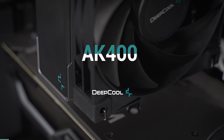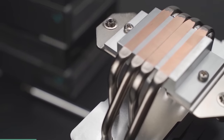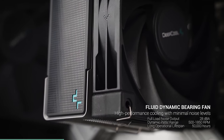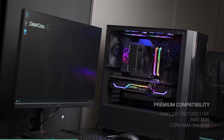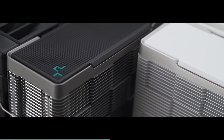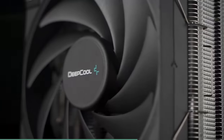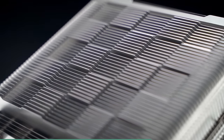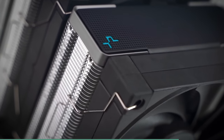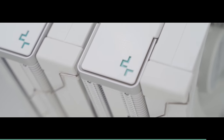This video is sponsored by Deepcool and their AK cooler line. The AK400 is a highly compatible CPU cooler featuring the classic 4 heat pipe design, unique fin matrix, and high performance FDB fan that delivers excellent heat dissipation and low noise levels. The AK400 is good up to 220 watts TDP and comes in both white and black. However, if you need something with a bit more oomph, the AK620 might be just what you need — with 2 additional heat pipes giving it 6 total, dual tower design and twin Deepcool 120mm fans giving it 260 watts TDP of cooling performance. The AK620 also comes in white. Check the links in the description below to pick up your new Deepcool AK series air cooler for your next build.